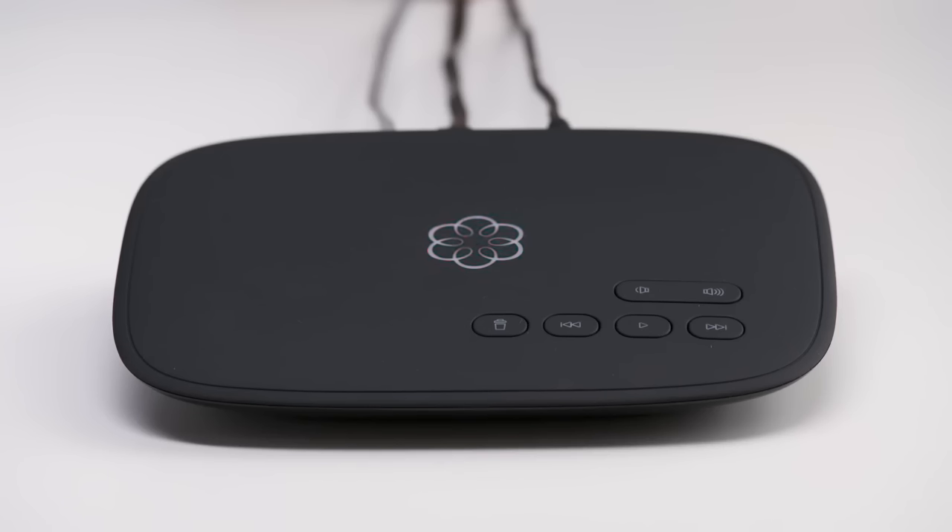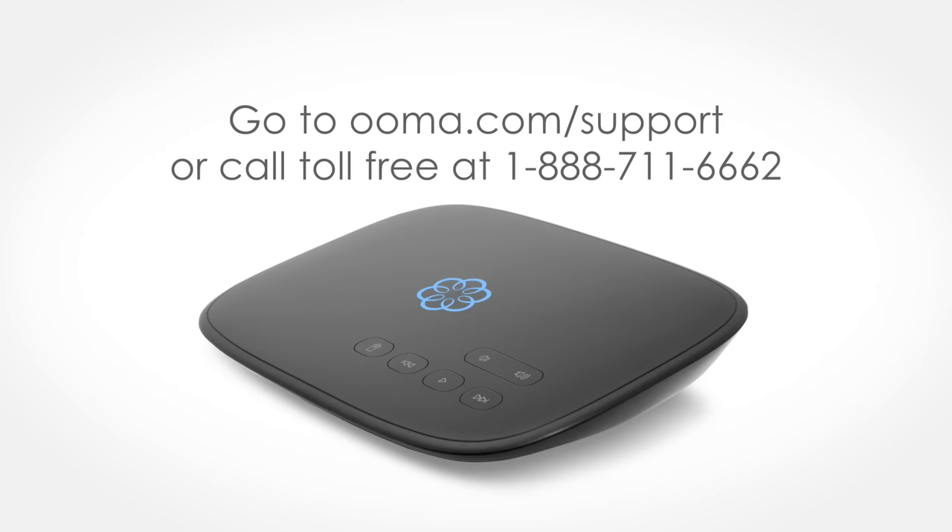While your device boots up, the lights will blink for a couple of minutes. And when it's ready to go, the Uma logo will light up solid blue. Now pick up the phone, listen for the signature Uma dial tone, and say hello to free calling.